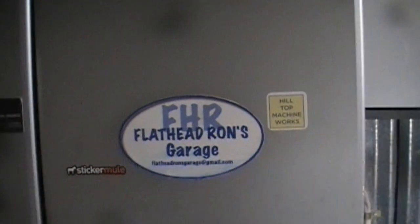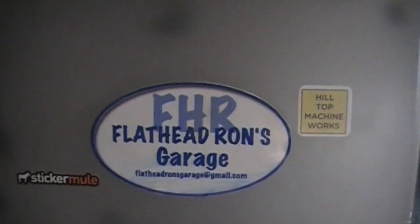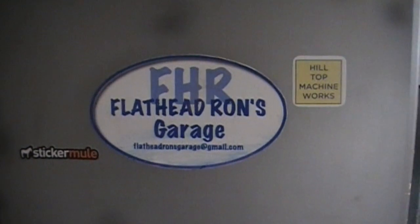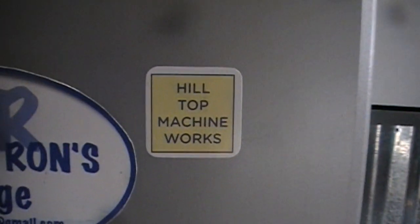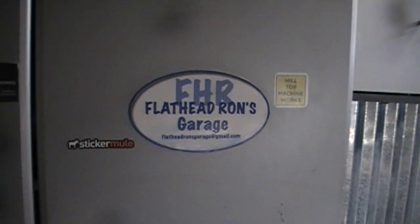I've got a wall of sorts — it's actually my big cabinet door — but I got a couple things started here. I got my stickers over at Sticker Mule. The one that's on the door here, I smudged the bottom of it a little bit. I printed this out on my computer on some photo paper and just glued it up there. Tom at Hilltop Machine sent me my first sticker, so my sticker wall has started. If you'd like to send me a business card I'll put it on the door next to it.